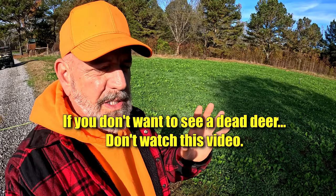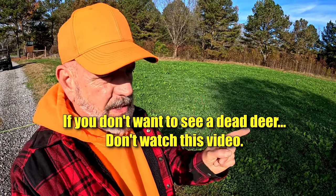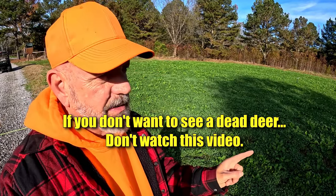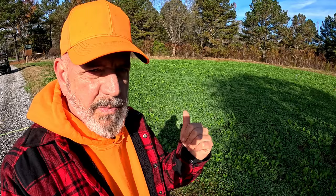So if you don't want to see a dead deer, I'm going to warn you right now — do not watch this video because I'm going to show you a dead deer. If you don't like deer hunting, if you don't want to see a dead deer, turn off this video and go somewhere else.